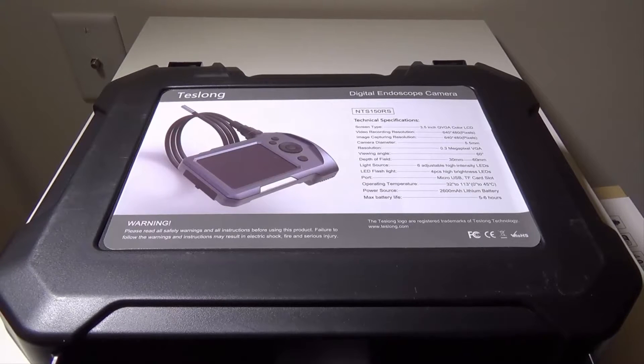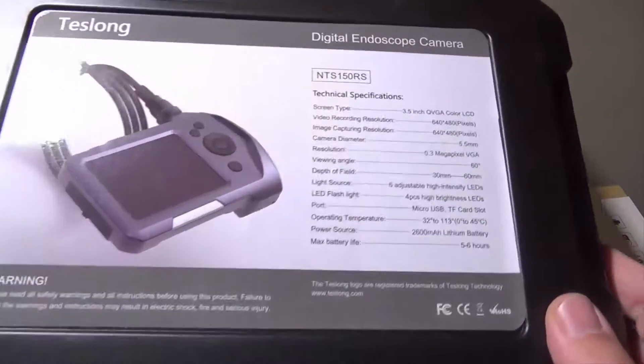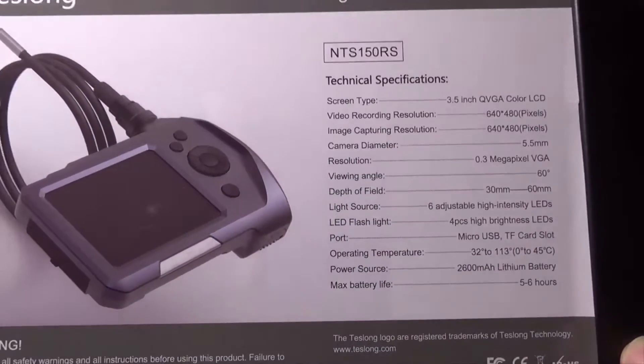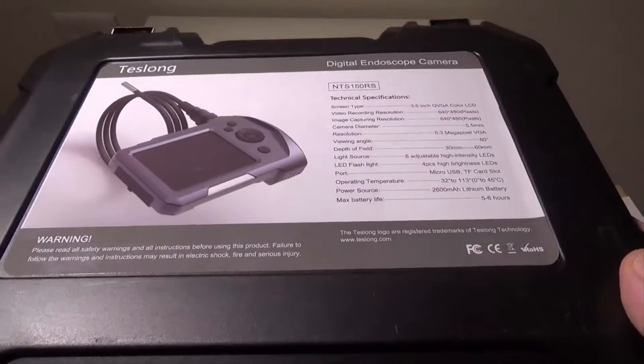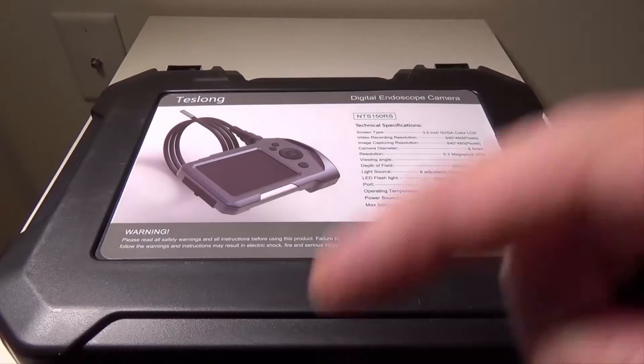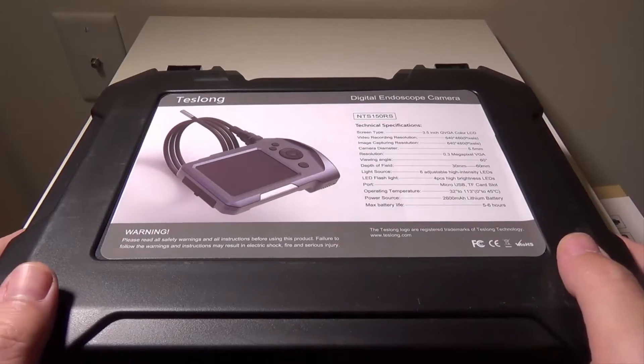Hey everybody, it's Luke over at Galaxy Tech Review and today I've got a product from Teslong. This is their NTS150RS digital endoscope camera and you can check this camera out on Amazon at the time of this video for $99, and as always I will have that link in the description below where you guys can check it out.